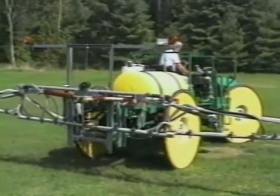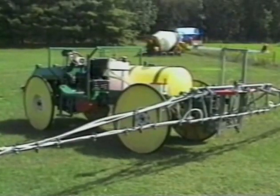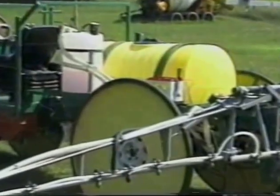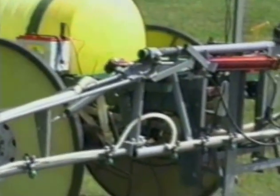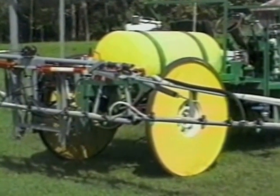The maneuverability of this machine is outstanding. We can get the full swing of the manufacturer's turning radius with these big wheels by trimming everything so that the tire goes right against the frame.